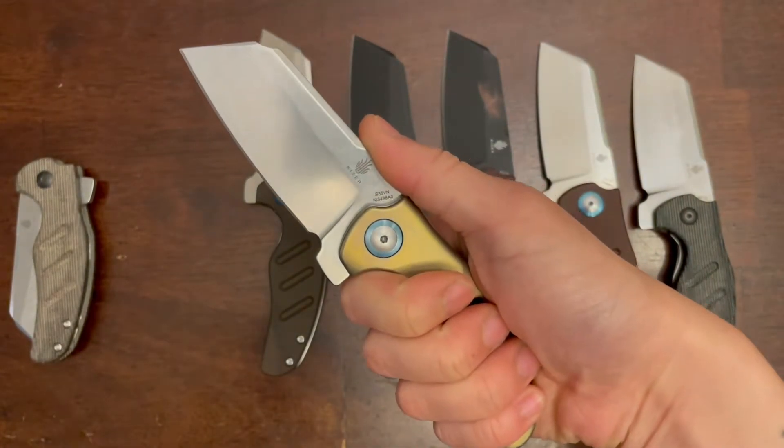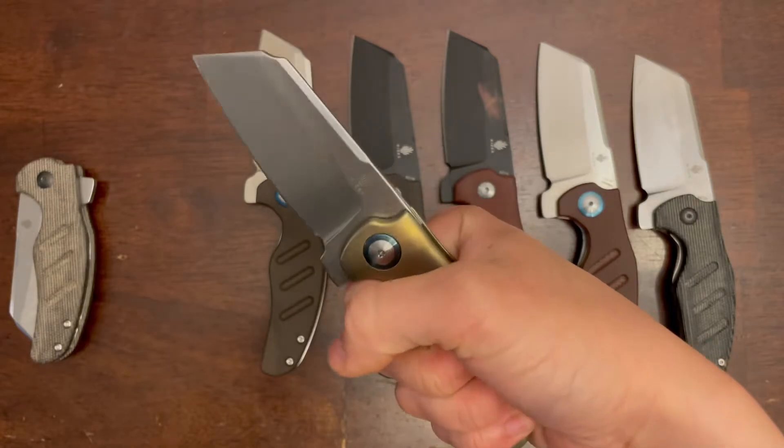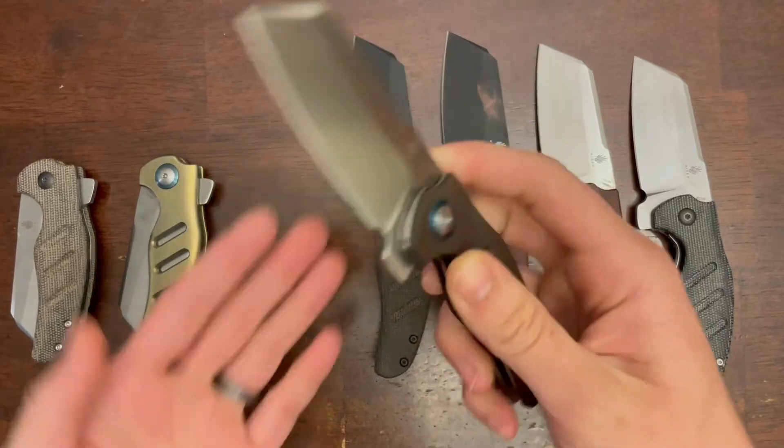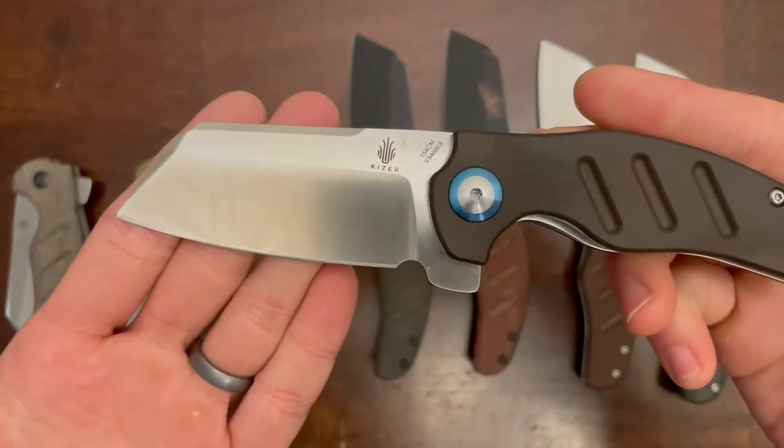Just so you know, I have really small hands — I'm like a kid's large glove size. So this knife fits my hand perfectly.